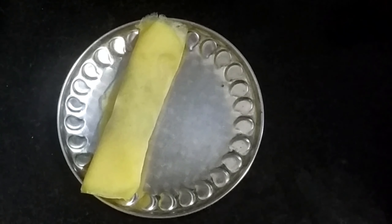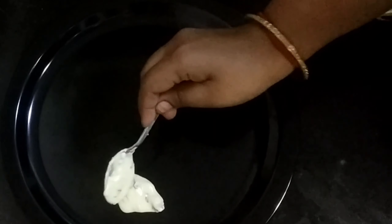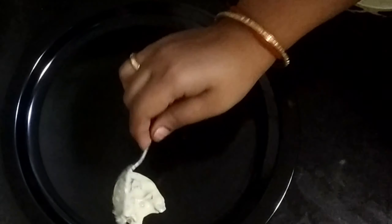Then we put the plate in the pan. Then we put the homemade chocolate. Then we put the light on the pan.